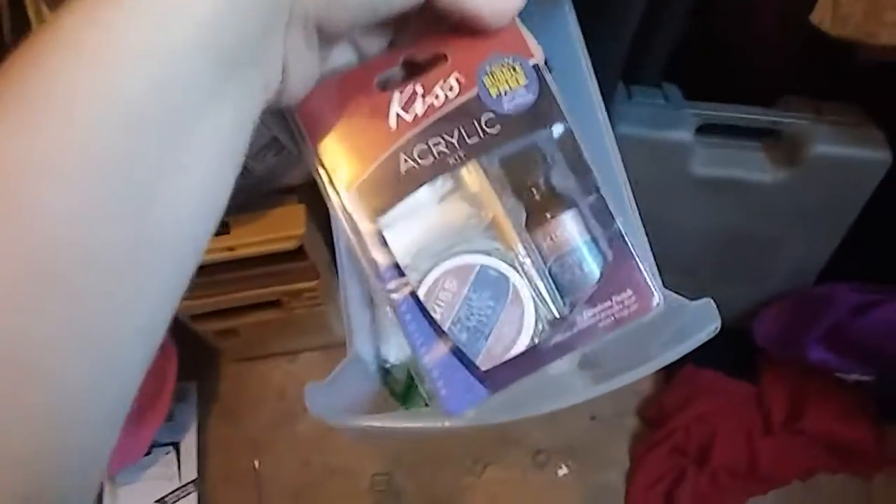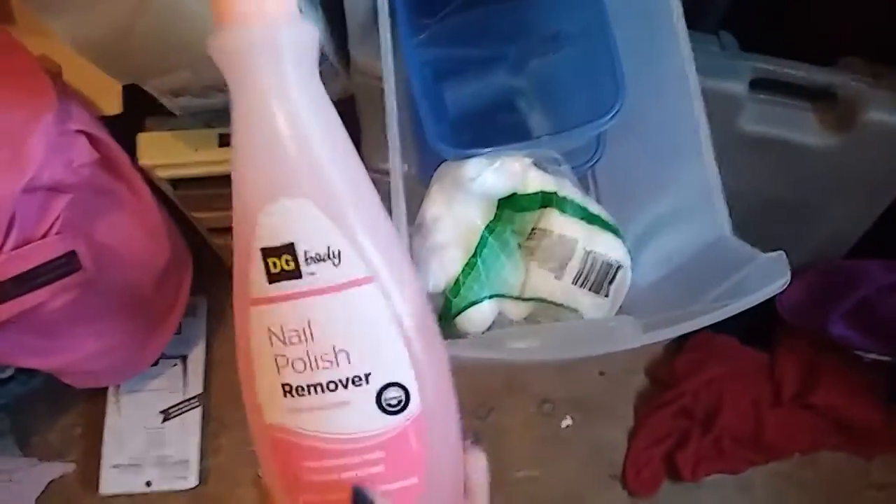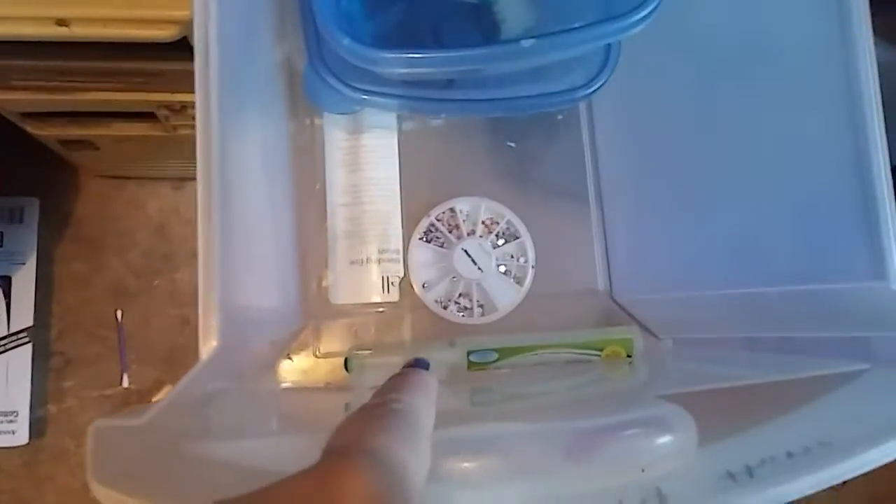I have the acrylic liquid — this thing stinks, it smells like it's leaking. I have nail polish remover, non-acetone — in my opinion this is the best. I have cotton balls, some gems that you put on your nails, and spray hand sanitizer.